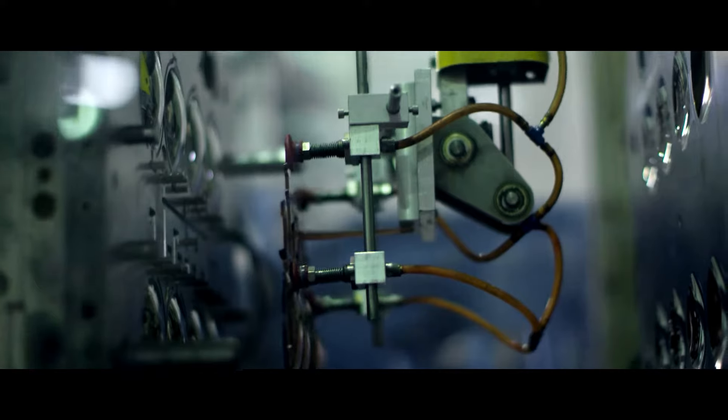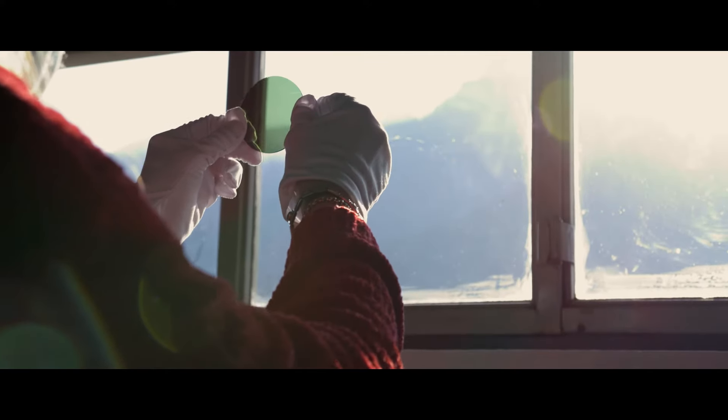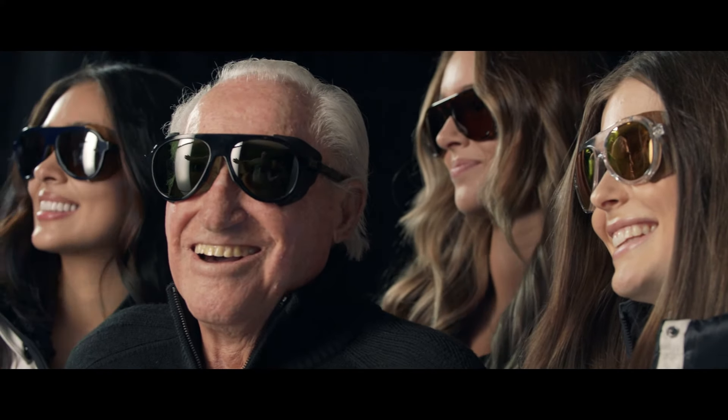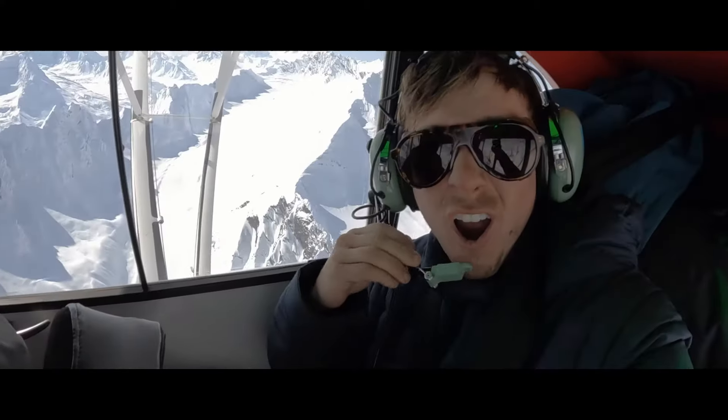The lenses that we use for the Raleigh are manufactured in the Dolomites of Italy. At the end of the lens making process, the end product is distortion-free, scratch-resistant, durable, and infinitely recyclable.